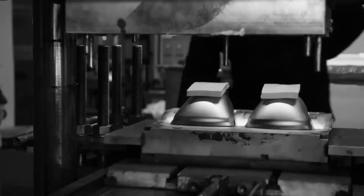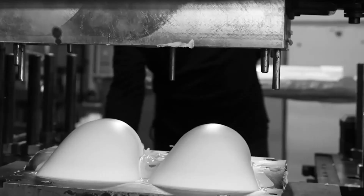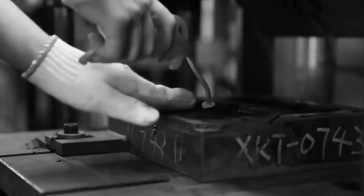Thanks to you, we continue to innovate and deliver awesome new products that make flash photography easier. Please join in the speedlight modifier revolution by pledging your support or sharing this project with another photographer or friend. Thanks, Kickstarter.